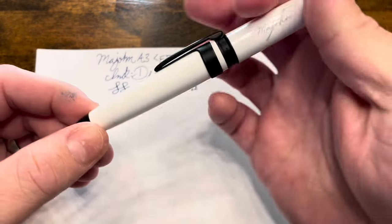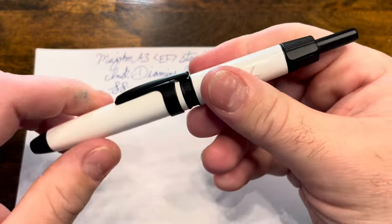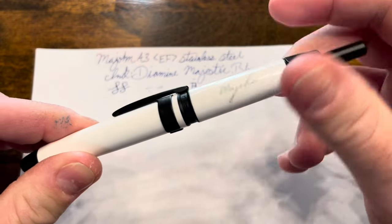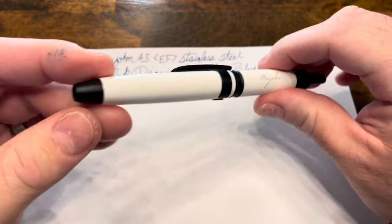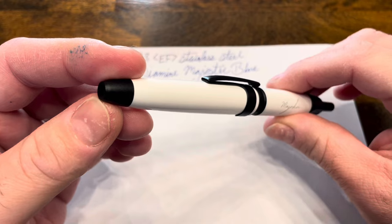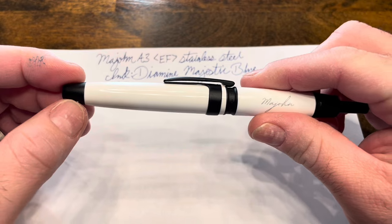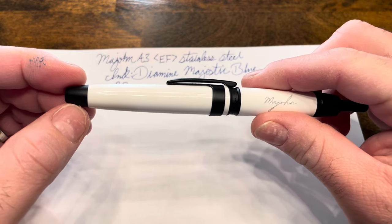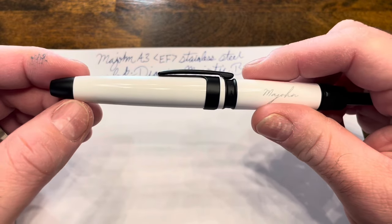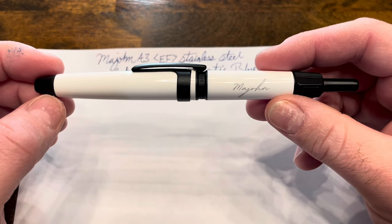It's also a great pen for note-taking, since you have that quick button to extend the nib and a quick flick to retract it back in — I do find it's a little bit of a fidget toy in that respect. The flap that seals off the nib is fairly effective, but with the Pilot Vanishing Point I can go easily over a month without any hard starts, whereas with this pen, if I have it capped for about two weeks, I do start having some hard starts. That's a little disappointing.